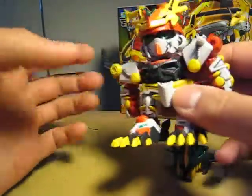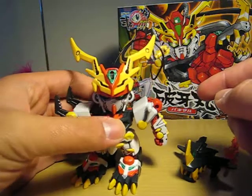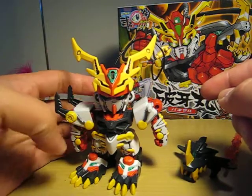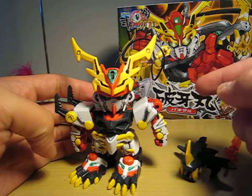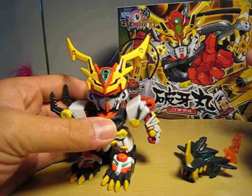It's kind of fun painting this to make it look like what's in the box. I'll go over the transformation on the second part of this review. I'll see you guys then!